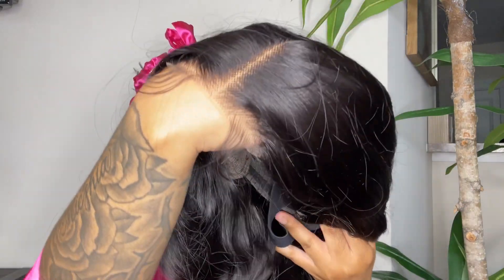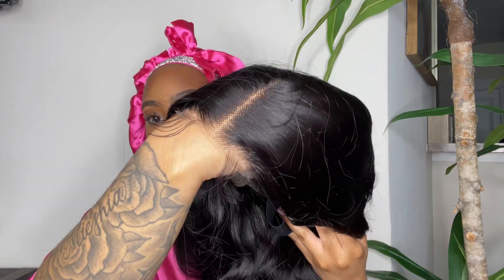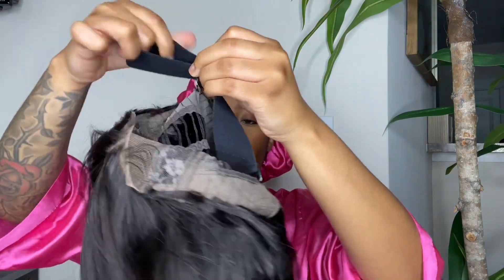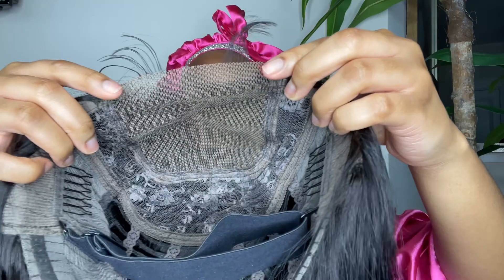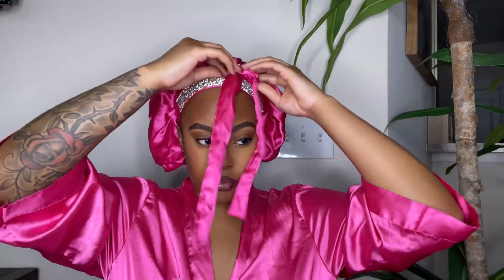This hair was giving luster and bounce straight out of the package. They claim that it is ready to go. As you guys can see, this hair comes with the lace already cut and it also comes with pre-cut baby hairs. It does come with an elastic band that is adjustable — I tightened mine all the way because I have a small head.